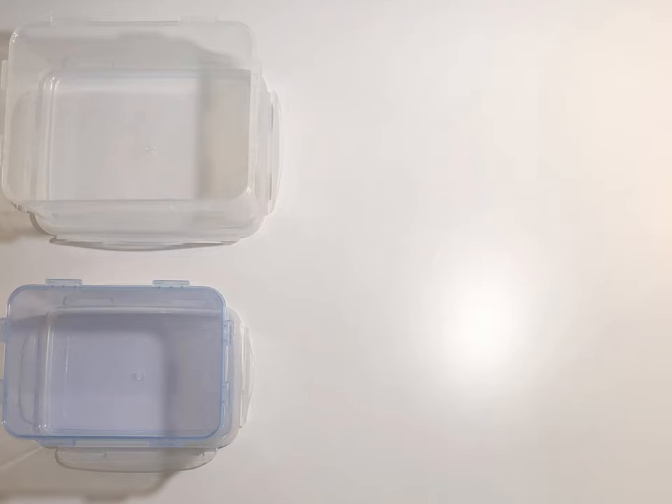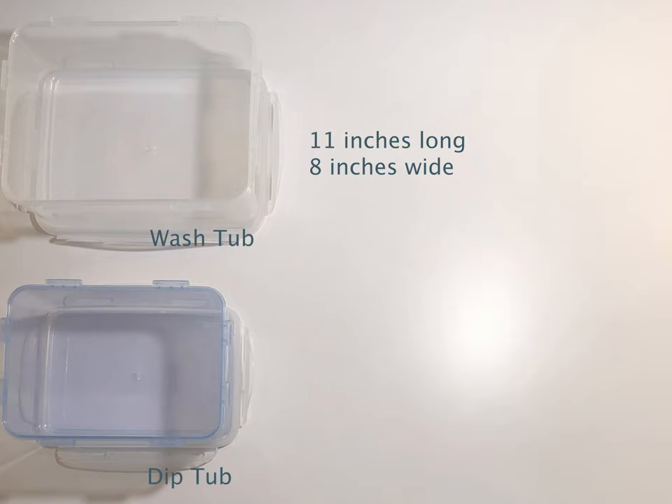Here are the materials that you will be needing. You will want two container tubs that are at least two inches deep. One tub is going to be where you're putting the paint and dipping the paper, and another tub is going to be for washing the excess paint after you dip. The size of the tubs are going to depend on how small or large the object that you're going to marble is going to be.